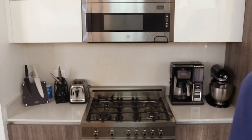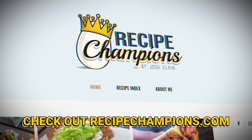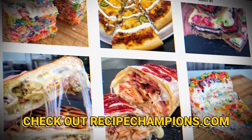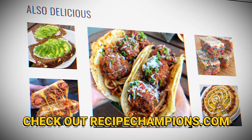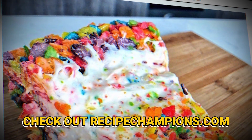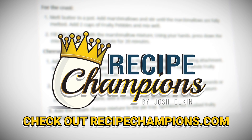I hope you guys like this video and get to try it at home. You can check the link in the description below or head to recipechampions.com where I publish at least one recipe every single week. I still have a lot of chicken parm chimichangas left to eat — see you later! If you want to become a recipe champion, head over to recipechampions.com for all my published recipes, including things like fruity pebbles cheesecake or an eggs benedict burrito.